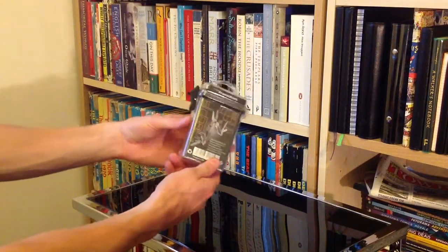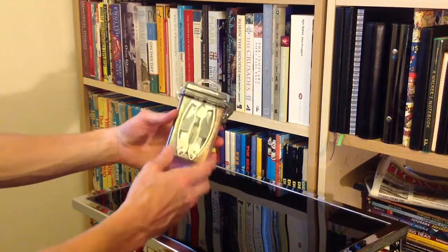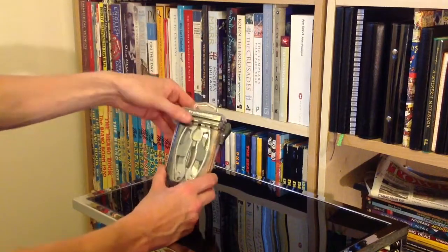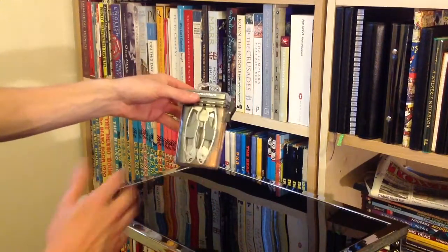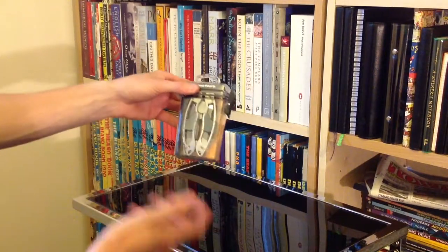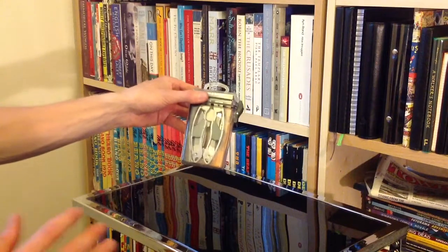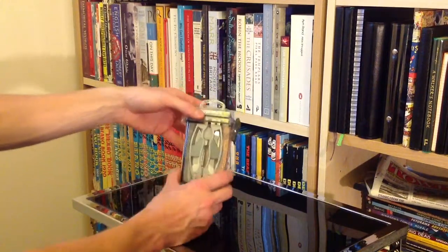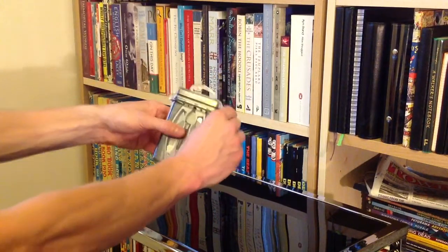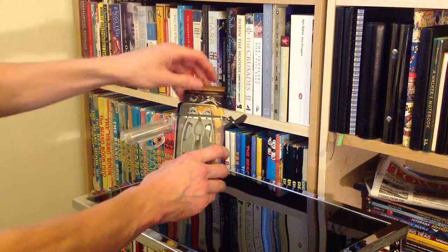Now you may have seen my previous True Utility video of the Telepen, which is basically a telescopic pen. So impressed was I with that, that I checked out their website and discovered they've got an awful lot of things like this — sort of multi-tools, space saving, multi-purpose little things. I've got a torch that also can store a bit of money in it, for example, which we'll see in a different video. But it's that sort of thing that I think is very well suited to boat life when storage is at a premium, especially for me living on a little 30 foot boat.